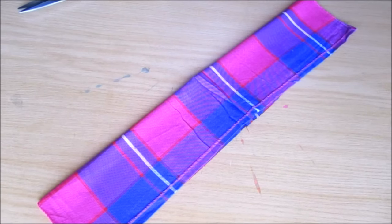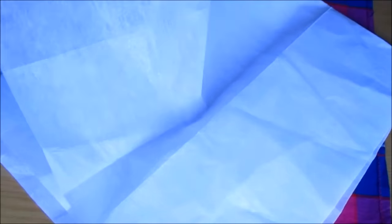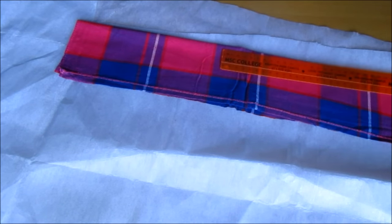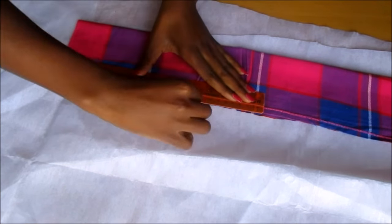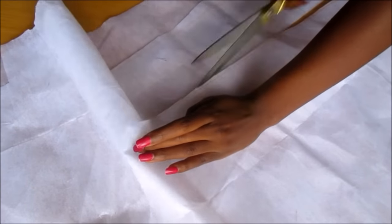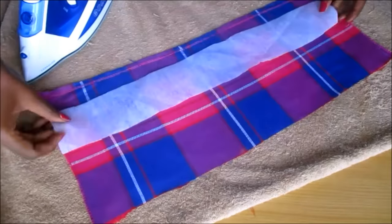Then I measured it and folded it in half. I also measured some filing which I was going to use to make it a little bit thicker. For some reason I cut small thin pieces — looking back now I should have just cut a piece of filing that was the same size as the fabric I had cut. Then I ironed the little piece of fabric and then I ironed the filing on.